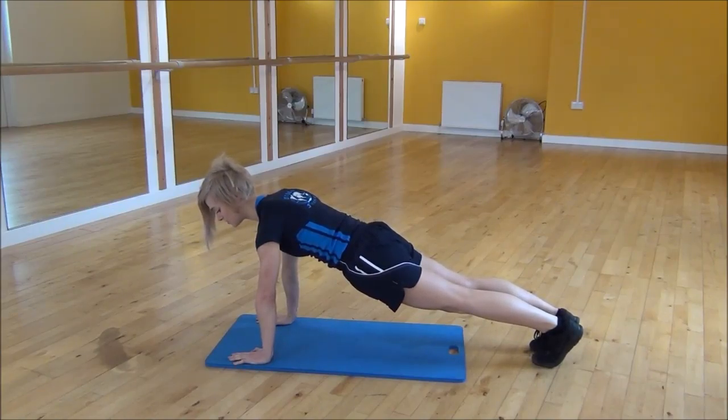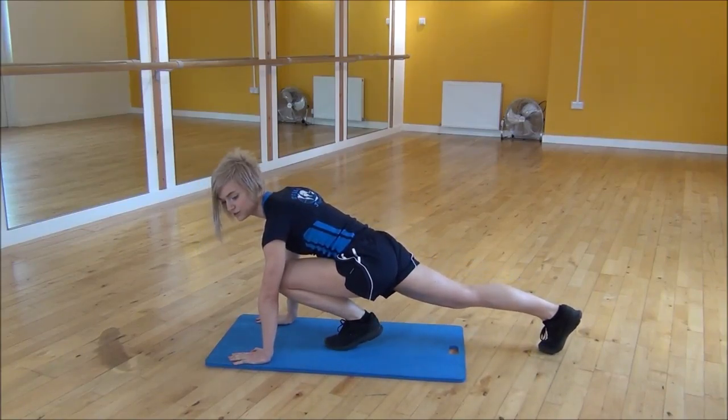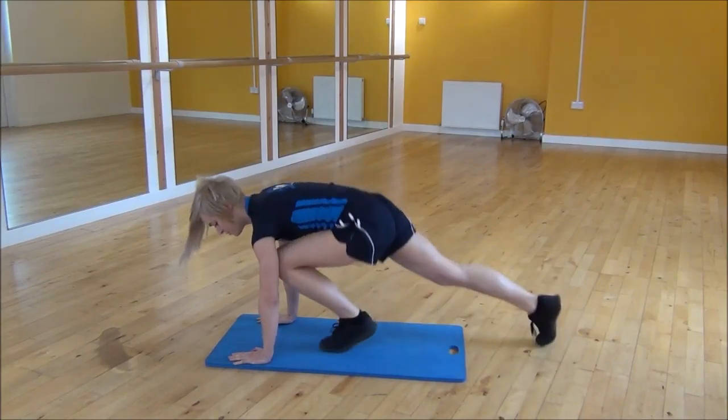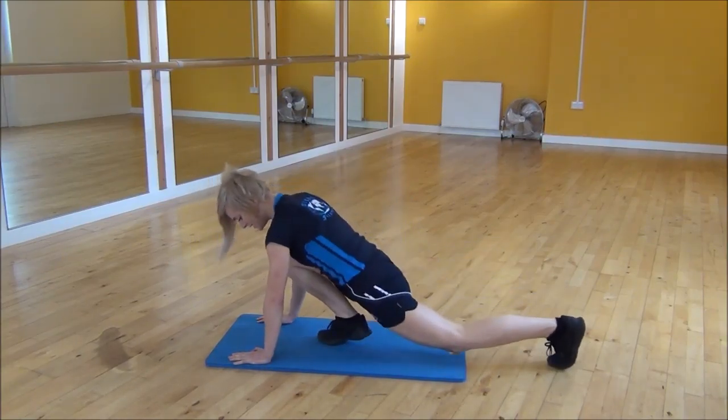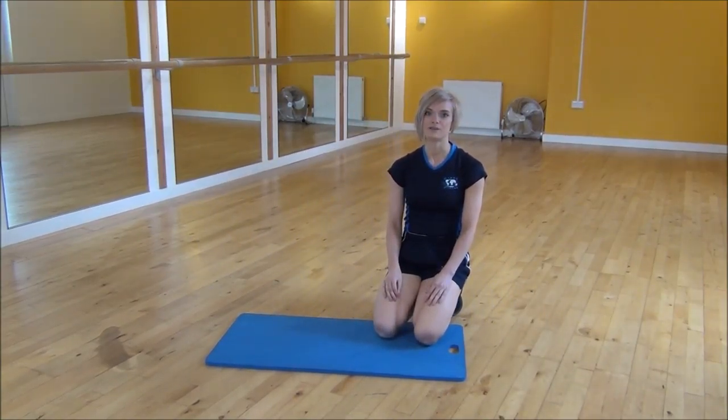From there, you're going to step your foot up as high as you can, and then all you're going to do is swap at a fast explosive pace. So it's swap, swap, while keeping your core nice and tight. Each time you land, you want your bum down, not high up into the air. And that's the plyo mountain climber.